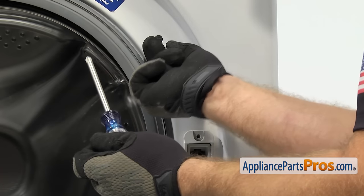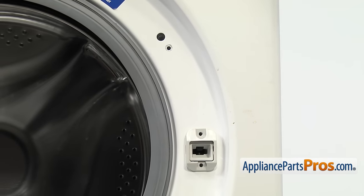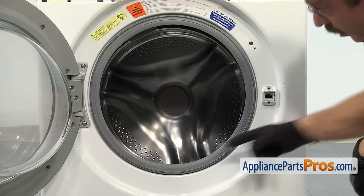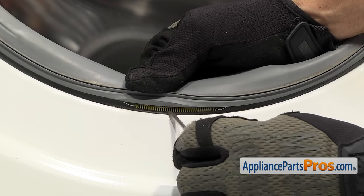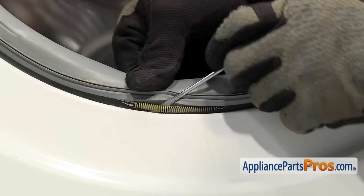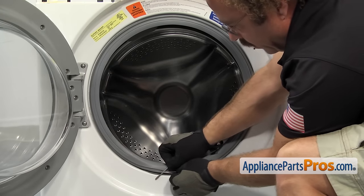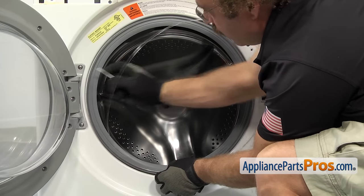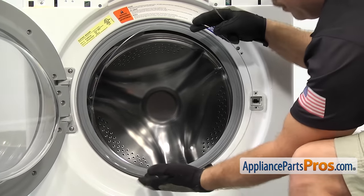Once you have the door open, we're going to use our Phillips screwdriver to take out the three screws that hold the door switch assembly in. Once you have all three screws out, we can remove the clamp that holds the door boot seal to the front panel. The clamp is held in by a spring and is usually located somewhere around six o'clock. We're going to use a small flathead screwdriver to get underneath it and lift the clamp out of the groove all the way around the door boot. Once you have it off, you can pull it out of the washer.